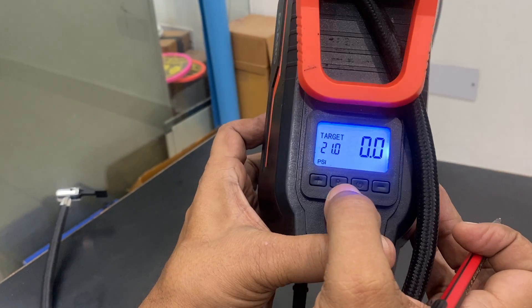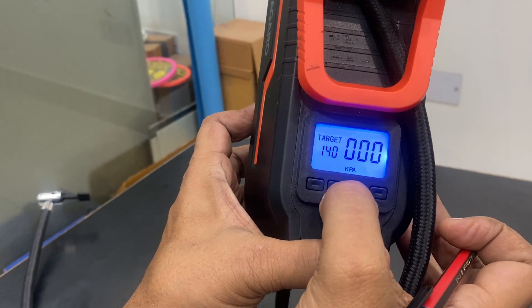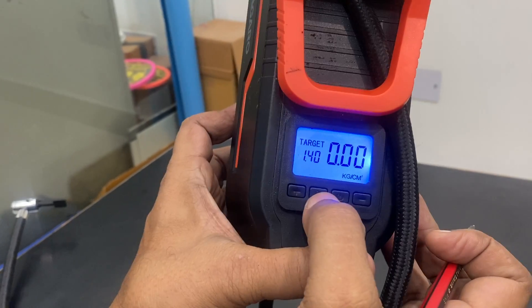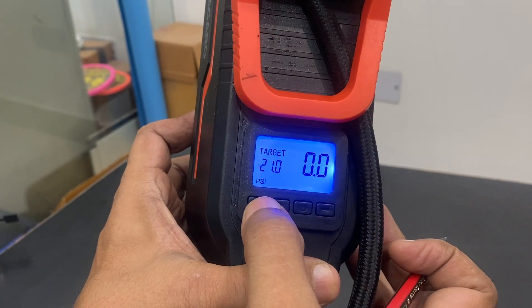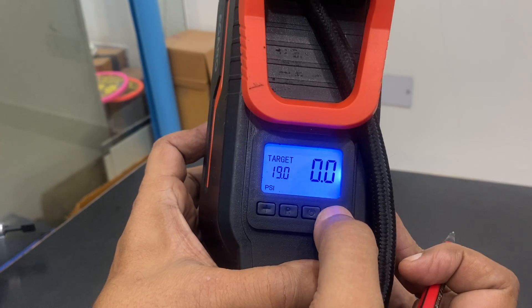This is the switch to change the unit to bar, kPa, or kg per centimeter. I can make it back to psi, and now I am trying to test it at 10 psi.